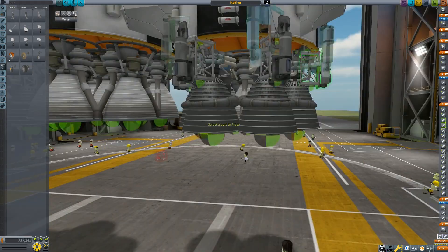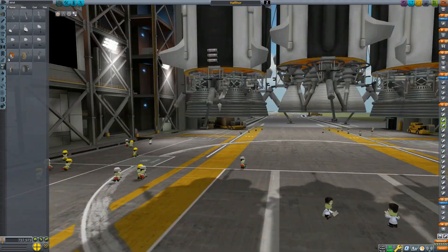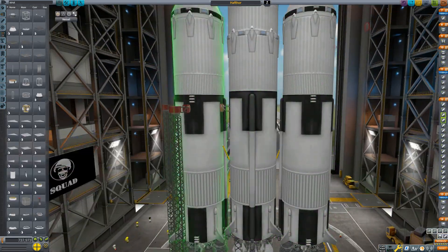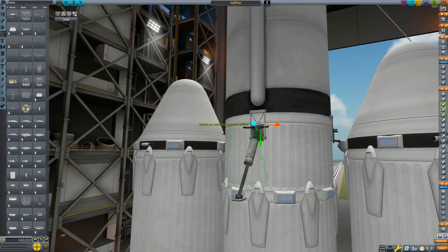I did have to support the rocket with some struts on the exterior, but very little was actually needed. The rocket is entirely reusable, which also brings me to what else makes this build special.